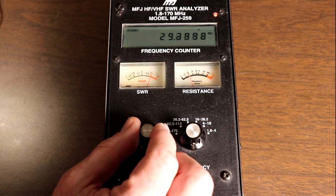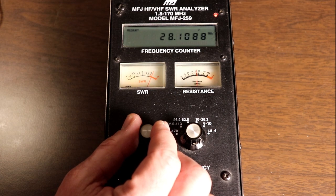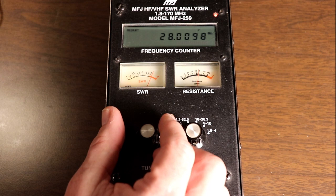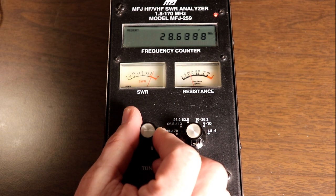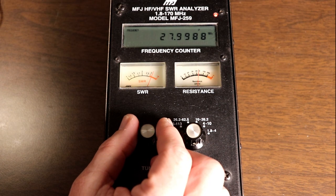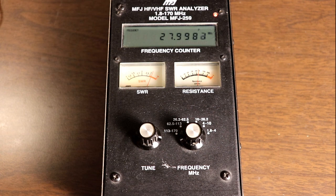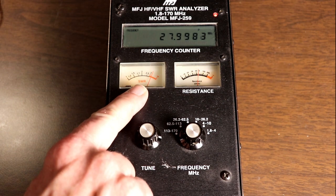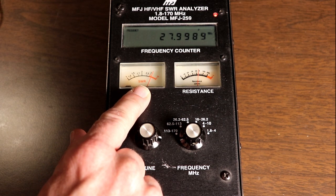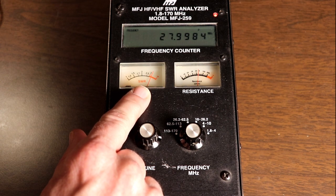And then let's go down to the bottom of the 10 meter band, which is 28.0. It looks like it stayed pretty much the same there. Now keep in mind, this is not a resonant antenna — this antenna is designed to work with an antenna tuner. So we really aren't going to expect super good SWRs across the bands.